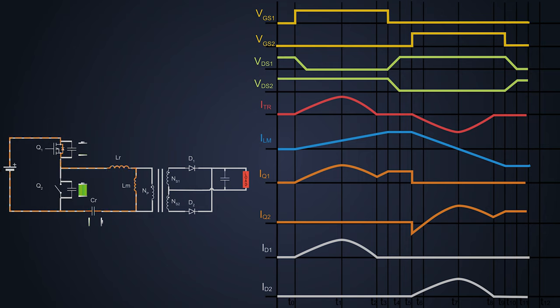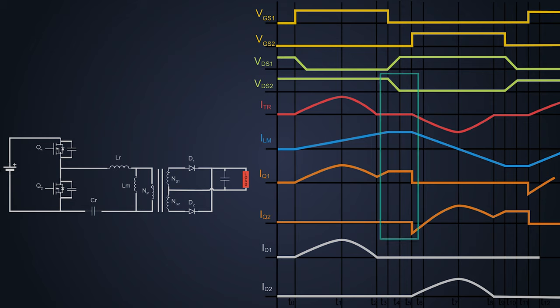The magnetizing current keeps on flowing in the same direction and we turn on MOSFET Q1. So the magnetizing current flows in the same direction and load current starts flowing from the input supply through the MOSFET, inductor LR, primary winding of the transformer, and to the resonant capacitor which starts charging. From time T12, the same cycle of time T1 starts again and this cycle repeats. Zero voltage switching of MOSFET Q2 is achieved during time T3 to T5 where the MOSFET voltage goes to zero, and zero voltage switching of MOSFET Q1 is achieved during time T9 to T11.